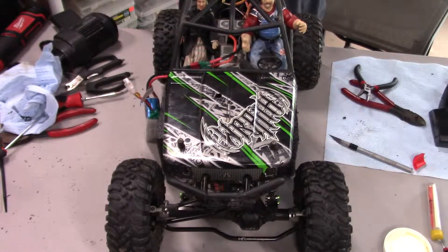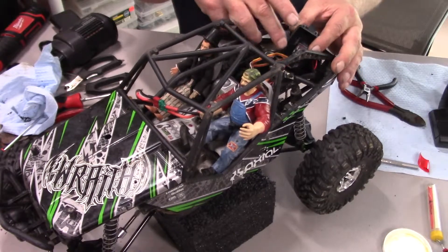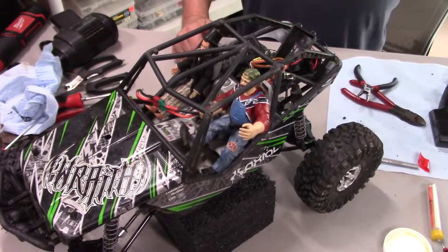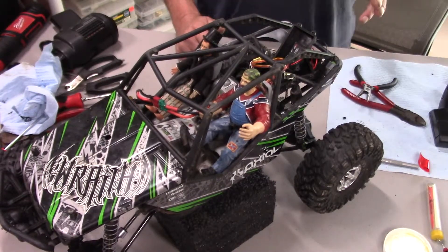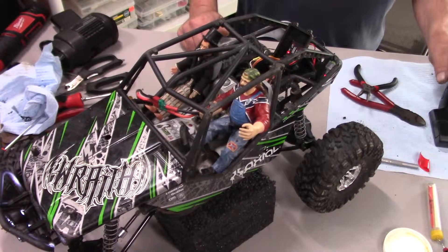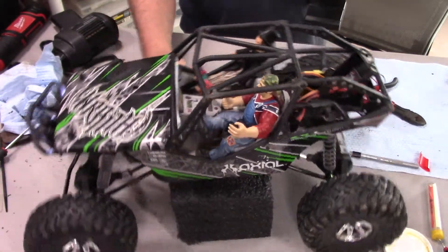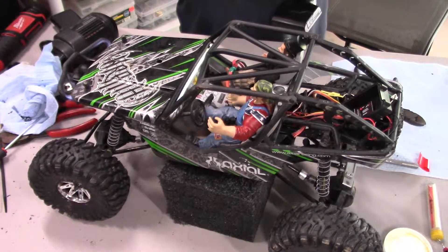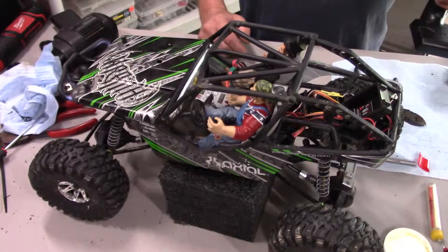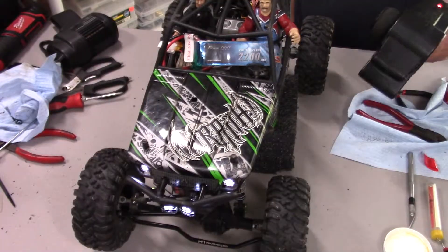Alright everyone, I got the ESC down in here and everything all plugged in. I've got it plugged into the receiver up here — I originally had the steering and the throttle backwards, which was interesting. Let's go ahead and test this out. Keep in mind it has not been programmed yet.